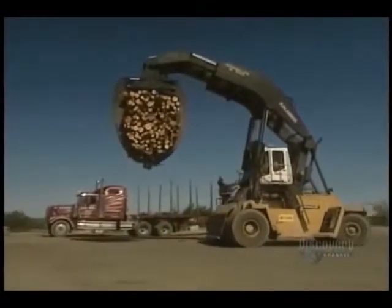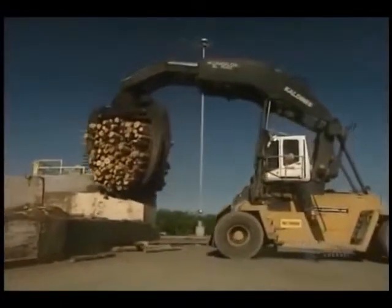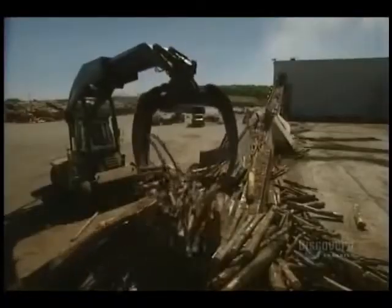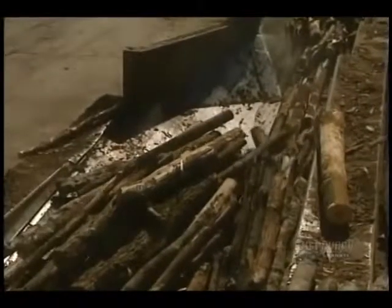Paper production begins with the arrival of wood at the mill. Paper is made from a paste produced from a mix of 65% maple, 25% birch, and 10% poplar. They require two tons of wood to produce one ton of paste.